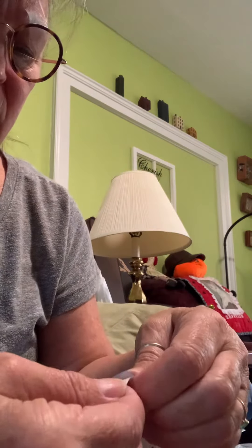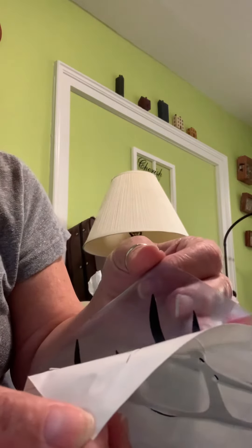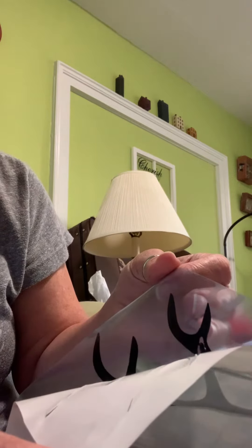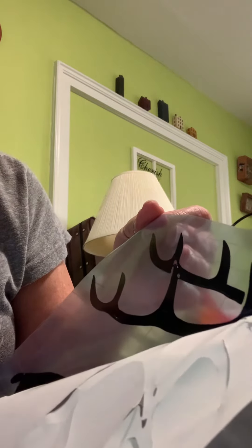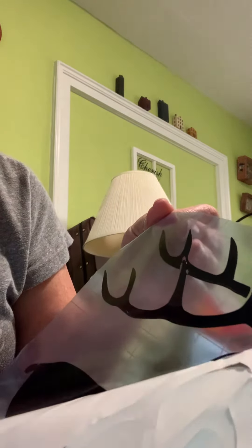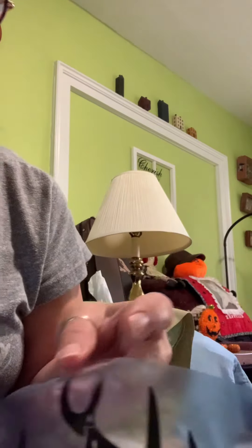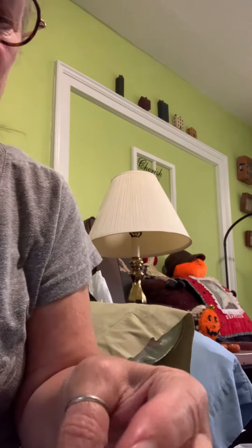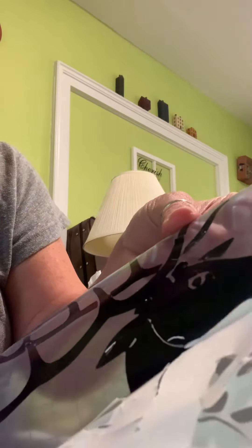So what you do — get a corner of it, start pulling it off. I already weeded the other big part of it. See, a piece of that's not coming off because it went on separately. There it goes. Peeling off nicely, as you can see.